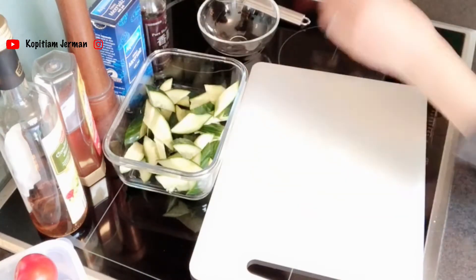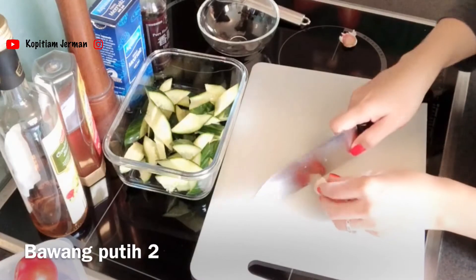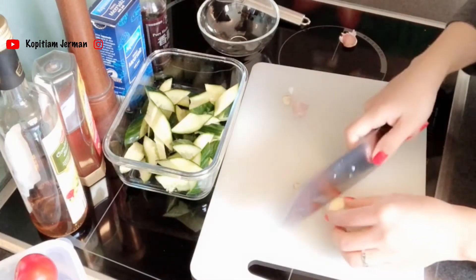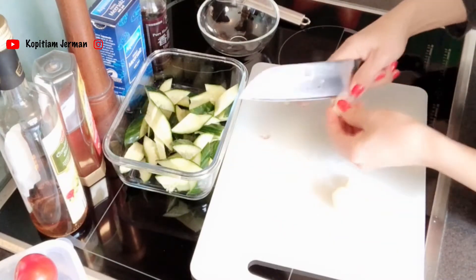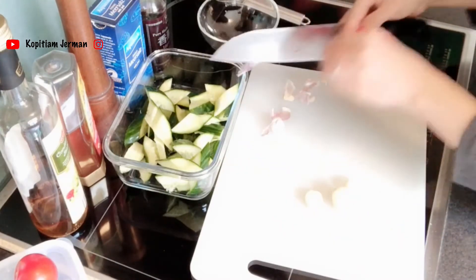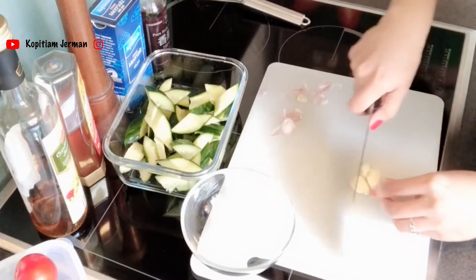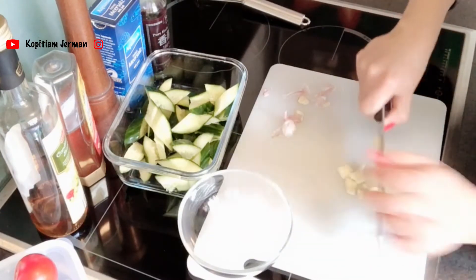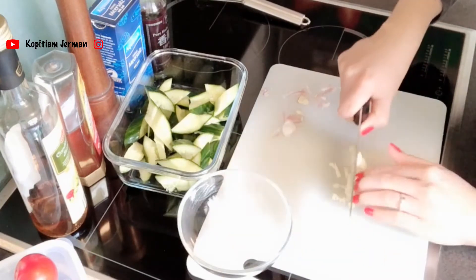Terus ini bawang putih, ada 2. Minced, jadi dicincang halus. Kulitnya nanti dibuang. Terus dimasukin ke bowl setelah dicincang halus. Kalau kalian yang suka bawang putihnya banyak boleh ditambahin. Cuma kalau menurut aku, 2 cloves cukup ya.